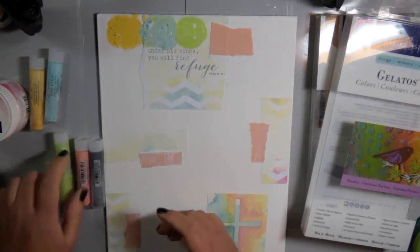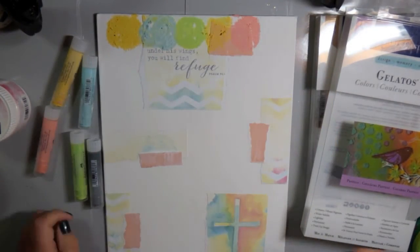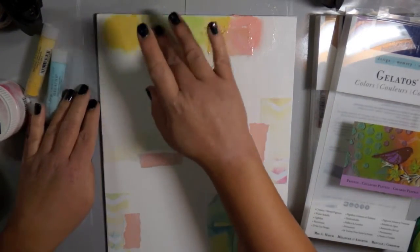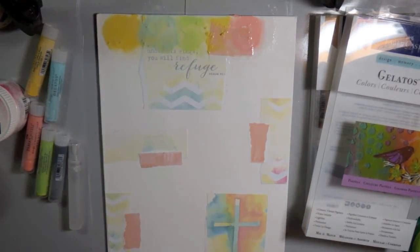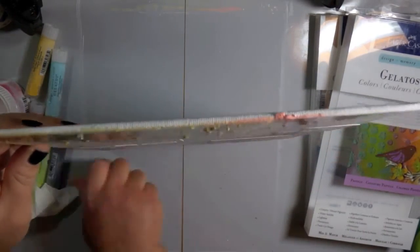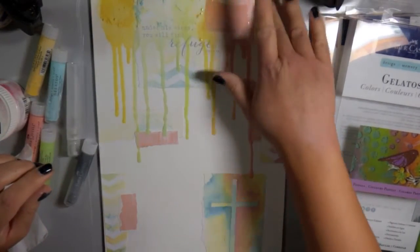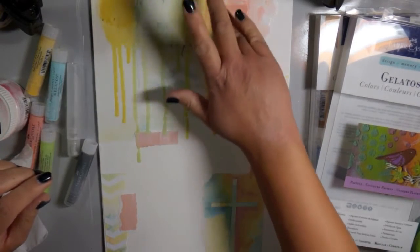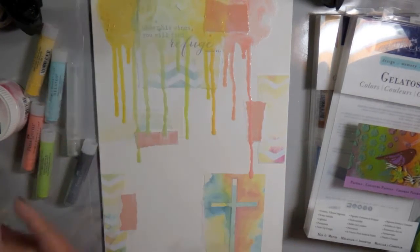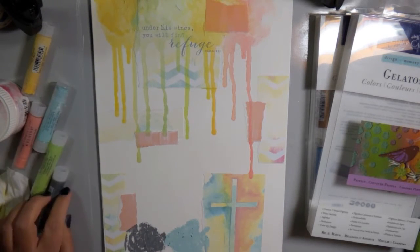I'm going to pull out some of my Gelatos — I will have the actual colors listed on the blog. This is one of my favorite techniques: I just scribble on the colors I want in a circular motion, then spray them very generously with water. Then I take my fingers, which is probably my favorite paint tool, and blend them together, move that color around, add some more water, lift up the canvas, and let those drips fall down where they will. I don't do anything with the drips, but I go back in and blend the colors, smoothing out any Gelatos that didn't dissolve and getting that pigment going again.